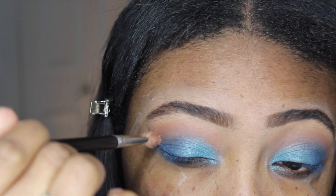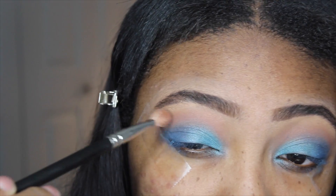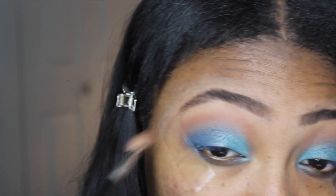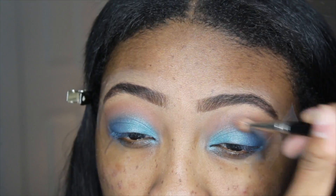To get rid of any harsh lines created with that bright blue eyeshadow, I'm going back into my crease and blending it out with a MAC 217 brush. This makes sure the colors are all blended together seamlessly.